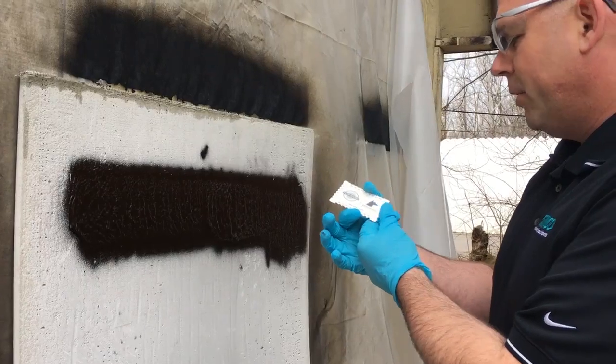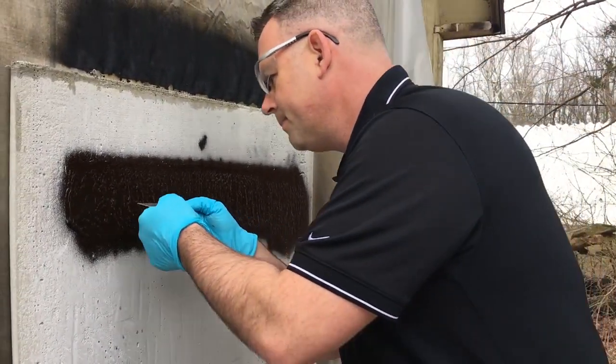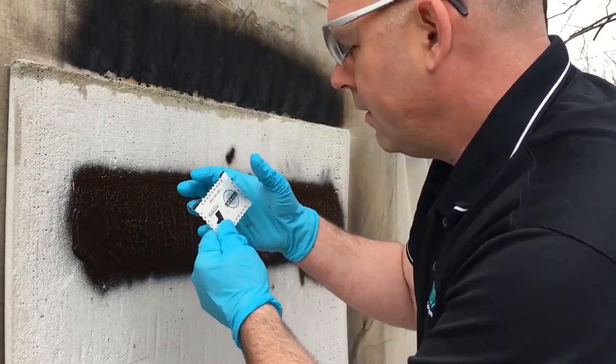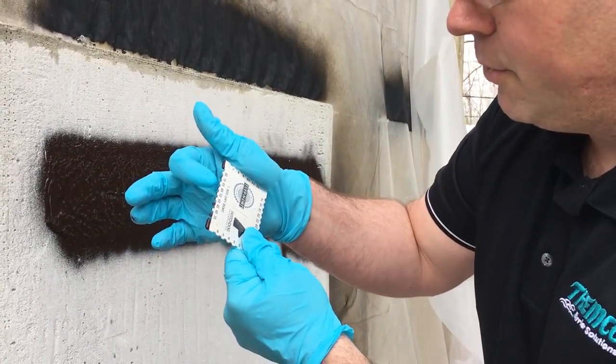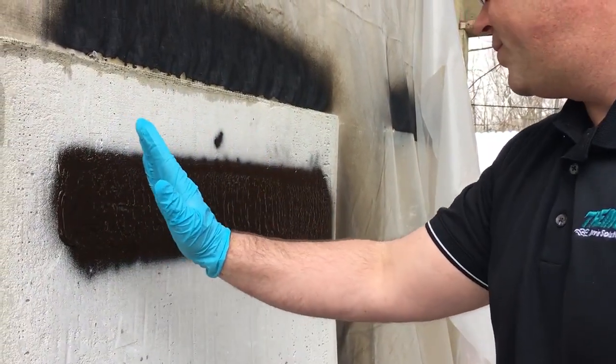We'll be using one of our standard mil gauges, which has depths up to 80 mils wet. There we properly sprayed it to between 60 and 65 mils wet in our normal application.